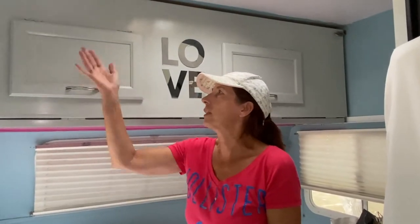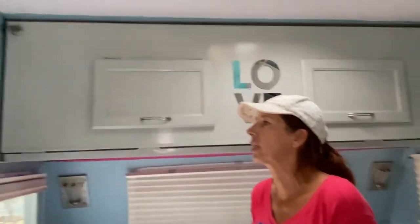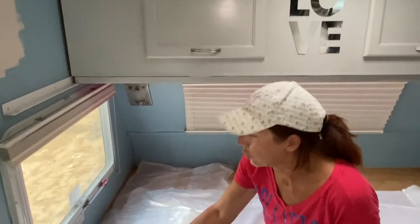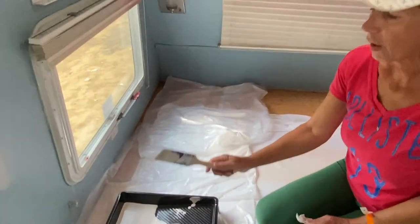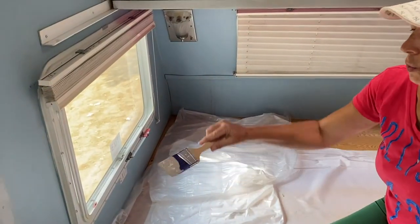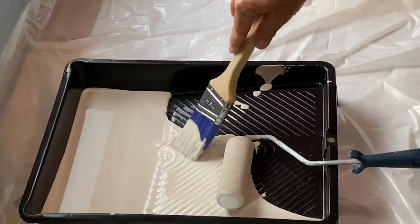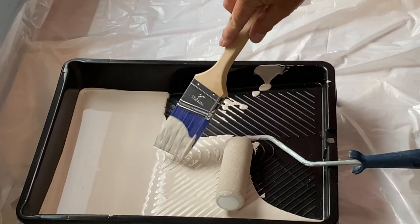There are a couple of tricks. As you can see, I haven't done any masking tape or anything on my camper because it takes a lot of time. I want to show you how to paint without masking tape. You take your angled brush and you dip just the top of your brush into the paint.